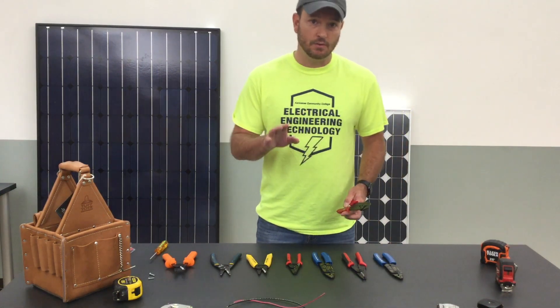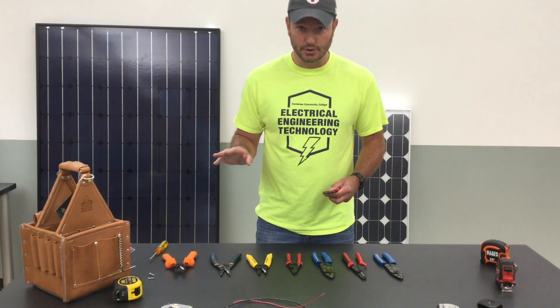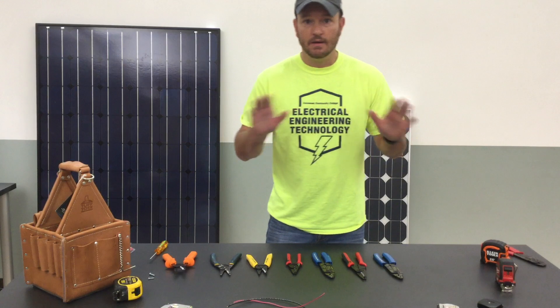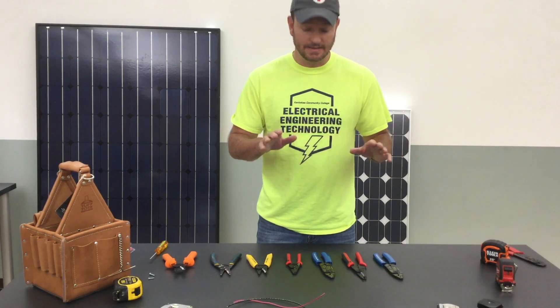Now I will make just a general statement about all wire strippers. If it doesn't have a name brand on it, get rid of it. It is not safe to use.